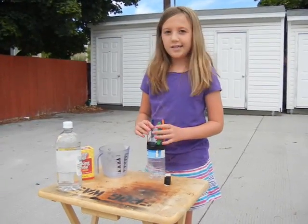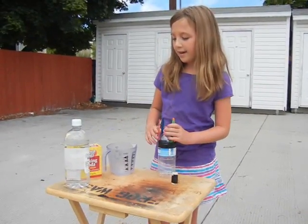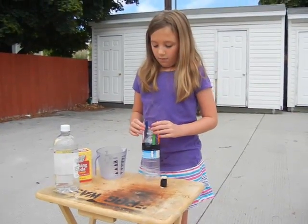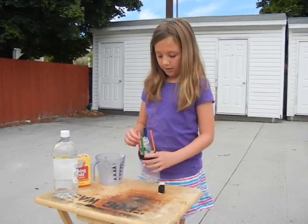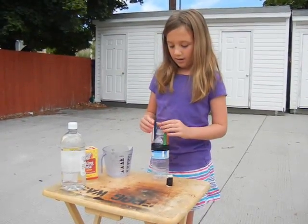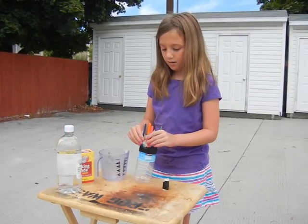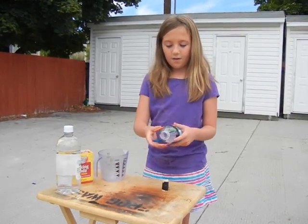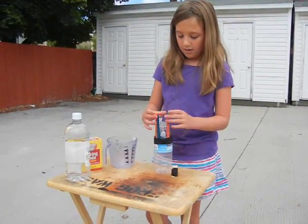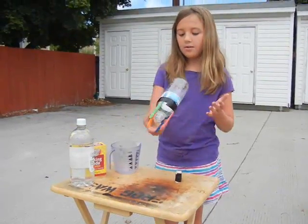I'm Zoe and today we are going to make a white vinegar baking soda rocket. First you'll need a water bottle, and then stick four colorful or regular popsicle sticks on the outside of the bottle.